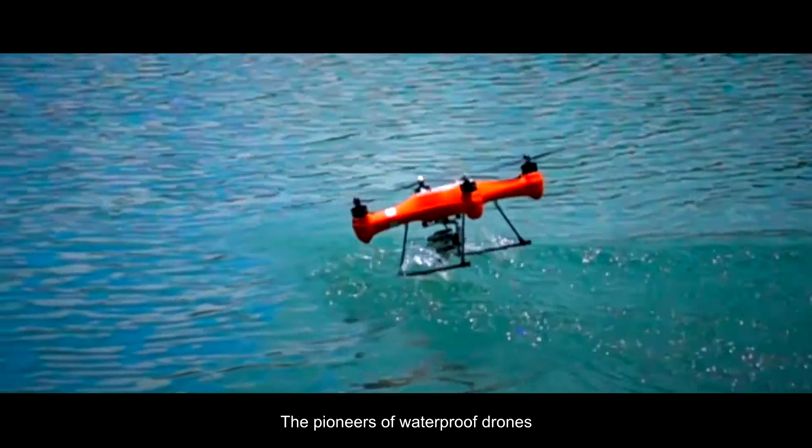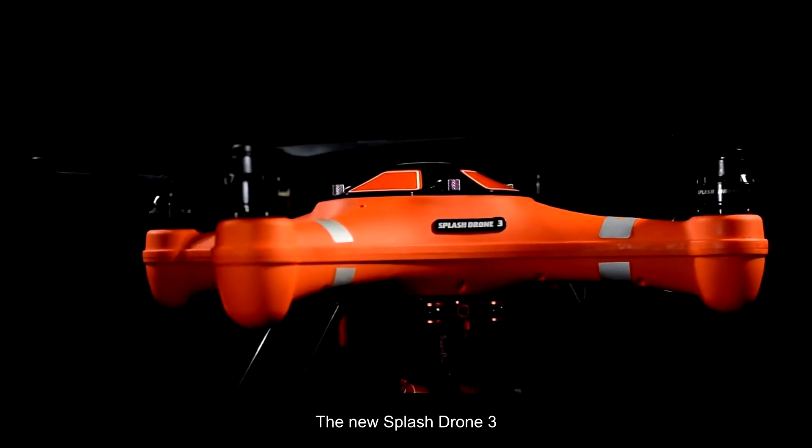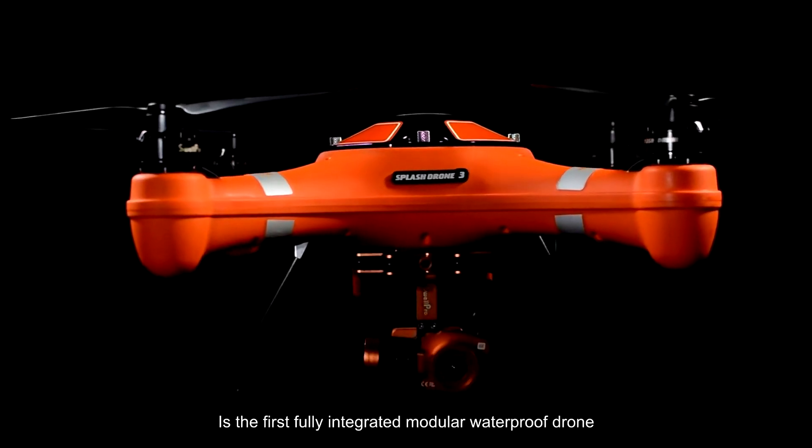SwellPro, the pioneers of waterproof drones, has been leading innovation since 2013. The new Splash Drone 3 is the first fully integrated modular waterproof drone.